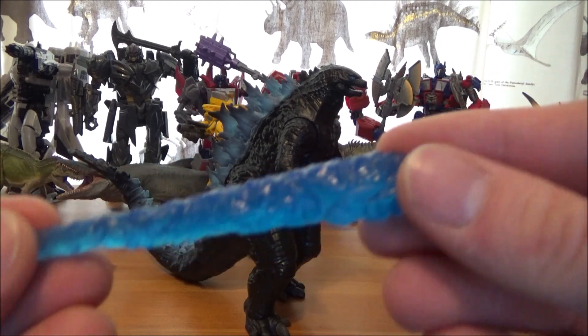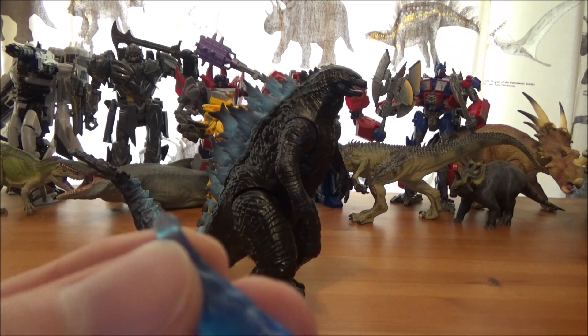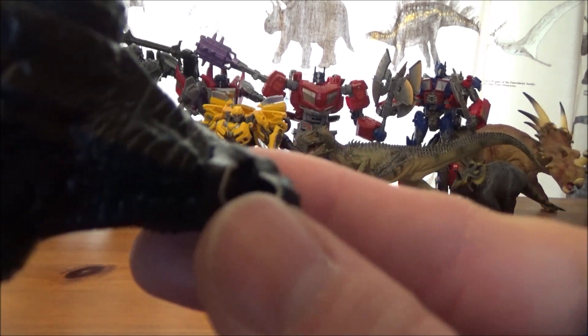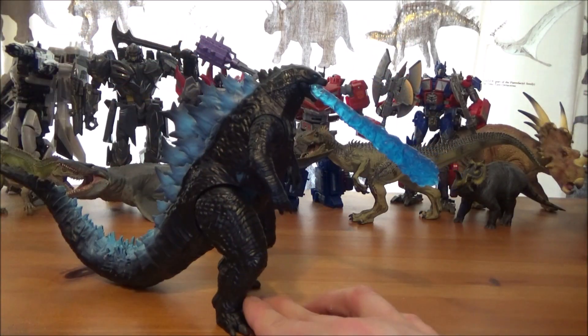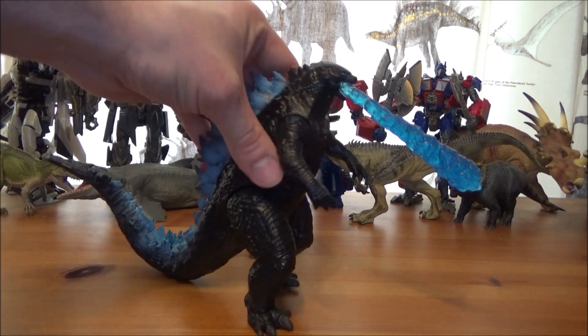He also comes with his iconic breath weapon, done in a nice clear blue plastic. There's a notch that attaches into a little space at the top of Godzilla's head — just pop it in and it looks like he's using his atomic breath to defeat his enemies. I think that looks really cool.